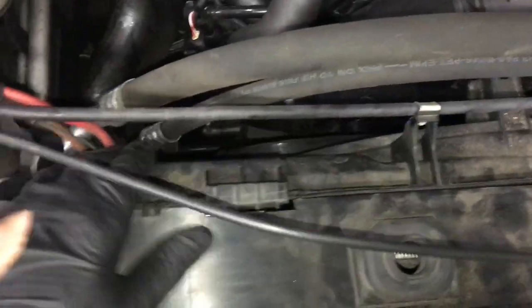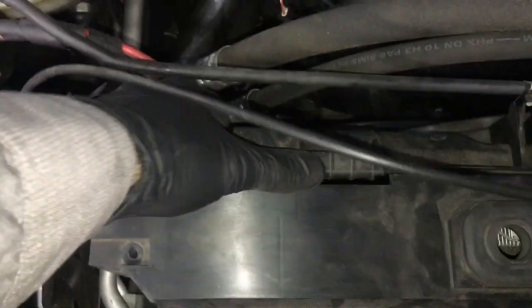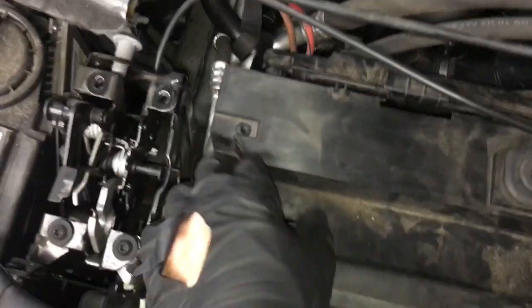On the AC condenser fan, remove the Torx here. This portion has kind of a hook — it's hooked over the cover. So lift up on the fan shroud a little bit, then pull the fan shroud in to clear the cover, and then pull the cover off. Lift the cover straight up and unhook it. On the passenger side you can twist it a bit to help get it out from underneath.